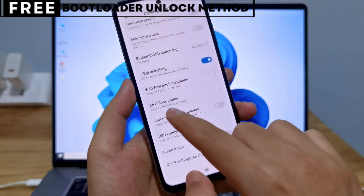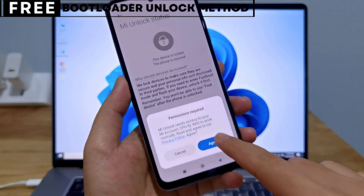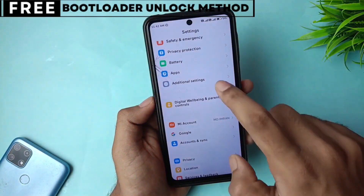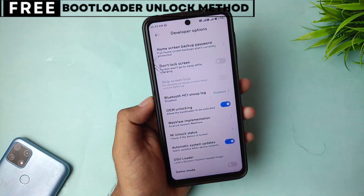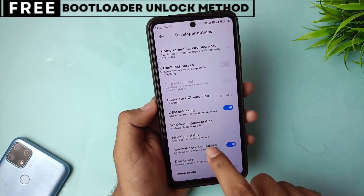I'm going to show you exactly how to unlock the bootloader of your phone using a simple, completely free method. This method is entirely safe and won't affect your phone's warranty. You won't need to install any software, and you won't lose any data from your phone. But first, let's quickly understand what unlocking the bootloader means for you.